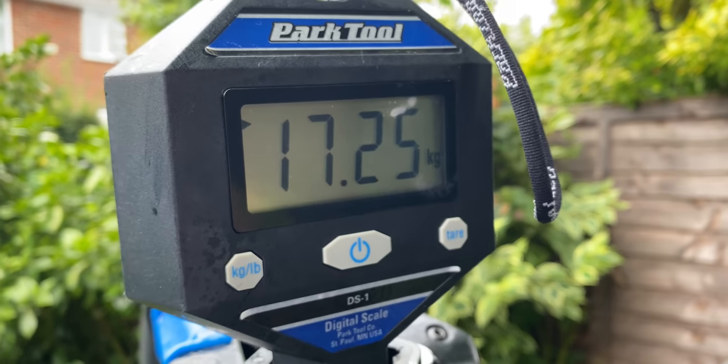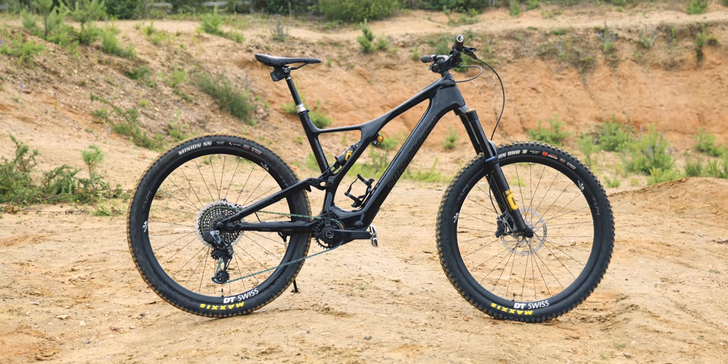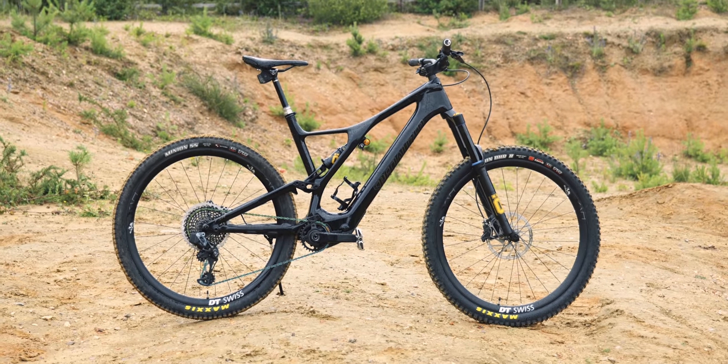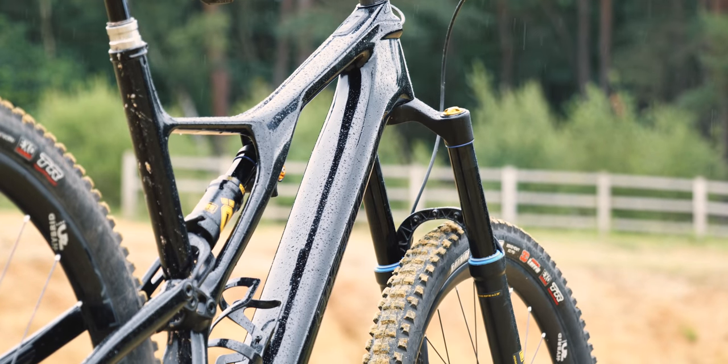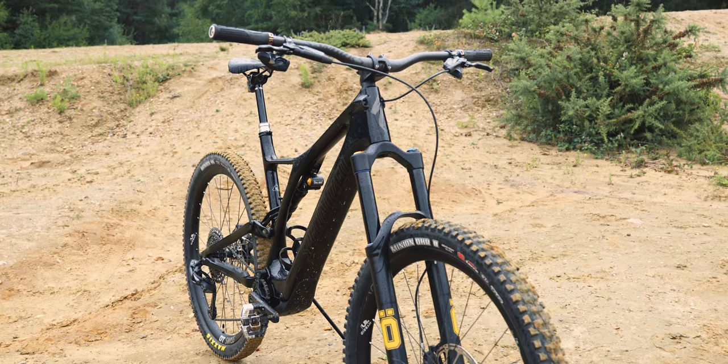It weighs 17.25 kilograms set up like this, and I can actually get it to about 16.5 by taking out the main battery and just running on the extender, which is pretty incredible — 16.5 kilos for a 160mm travel bike. So I'll show you in a bit more detail around the bike, all the parts and bits that I've put on it, and if you've got any questions pop them down below.